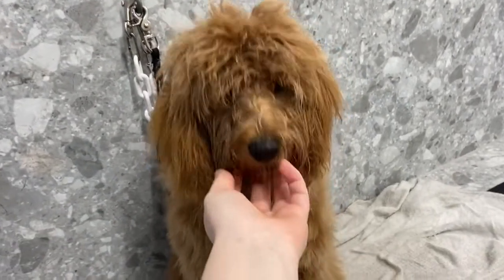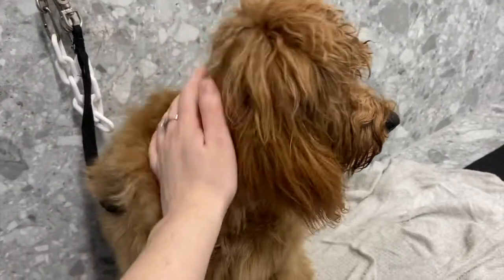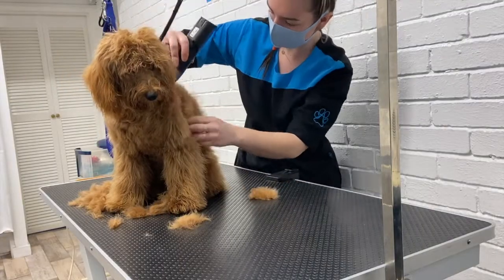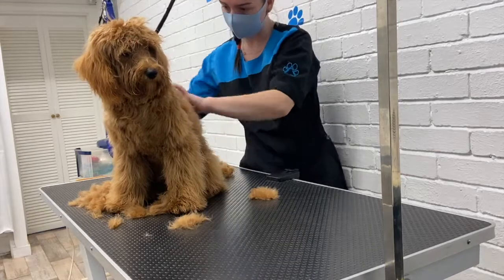His face is nearly dry but I'm going to give him a wee break from it and then start to clip his body. Today I'm using a number five comb attachment on his body.